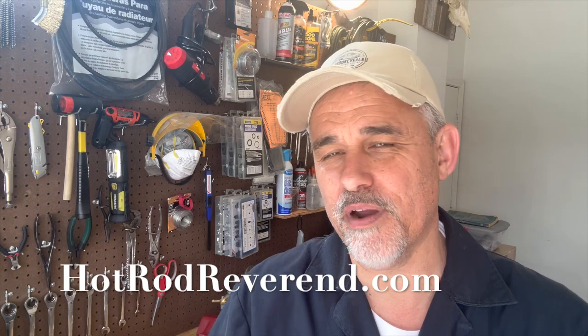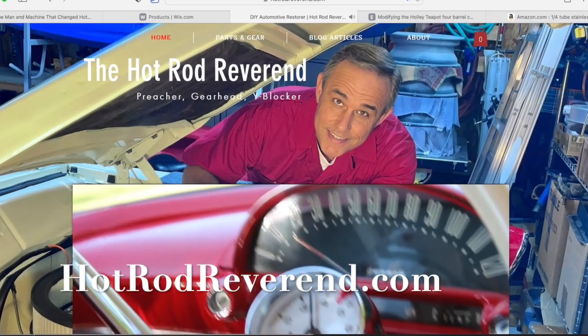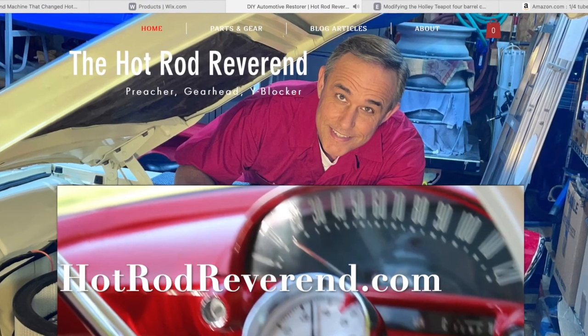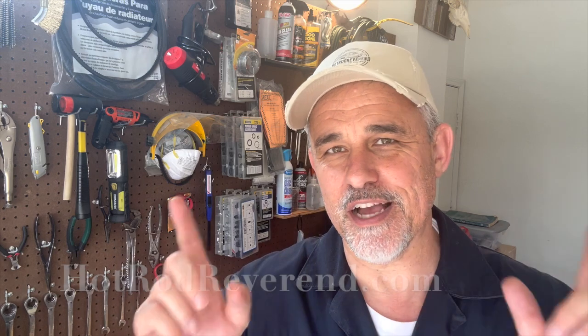Hot Rod Reverend here. Before we get into the video, real quick, I want to tell you about the website hotrodreverend.com. Visit the website and you'll find out why I have the name Hot Rod Reverend. I am a preacher of the Gospel of Jesus Christ. I want you to visit that page and see what the Gospel is all about.